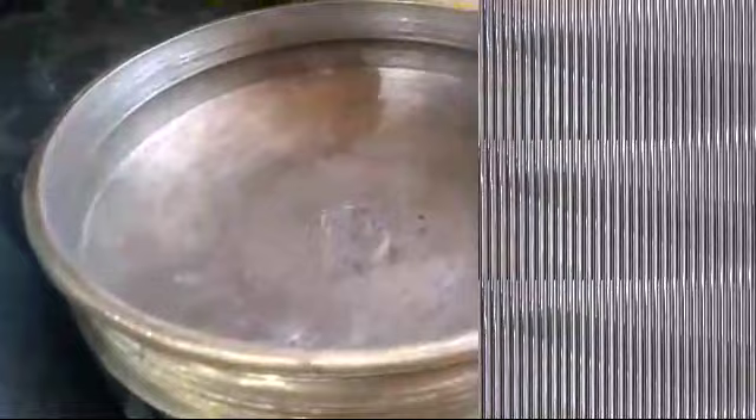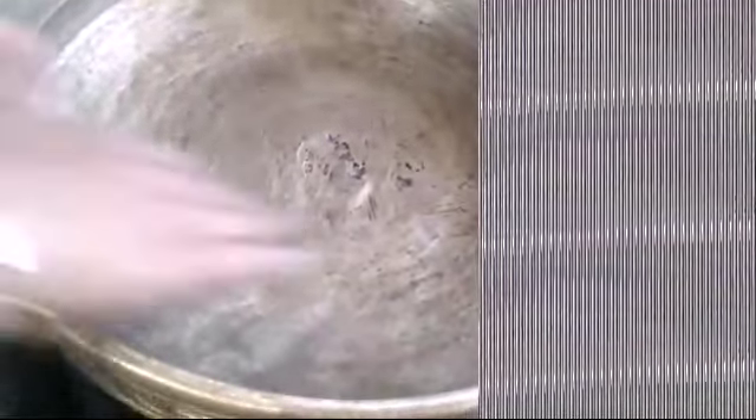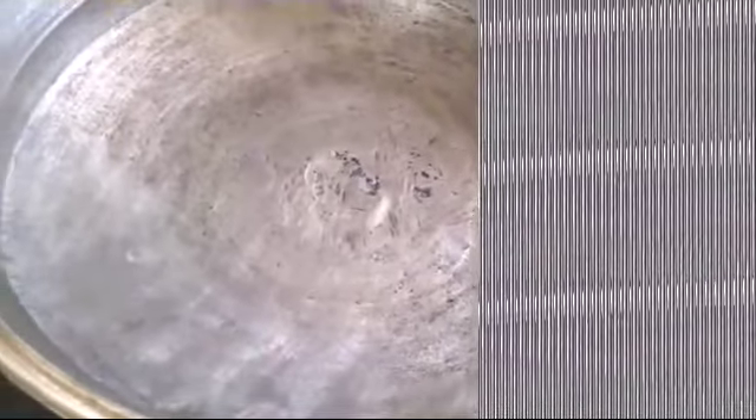This is what I have to do — step on this base. This is a part of the base. If you want to subscribe, click the bell icon and click the like button and comment button.